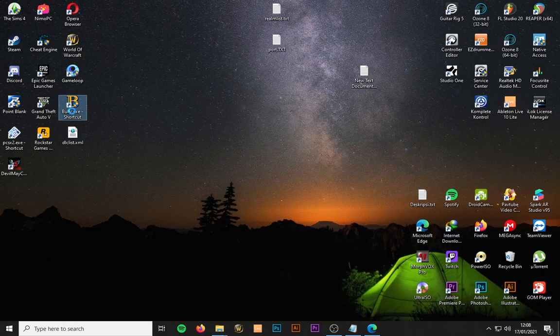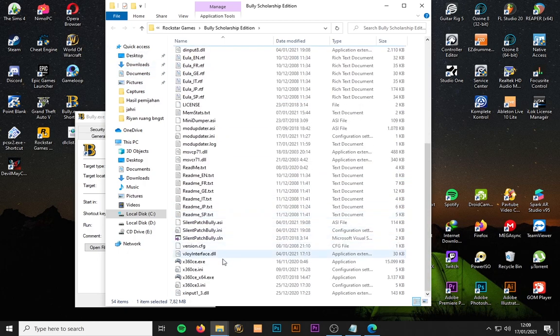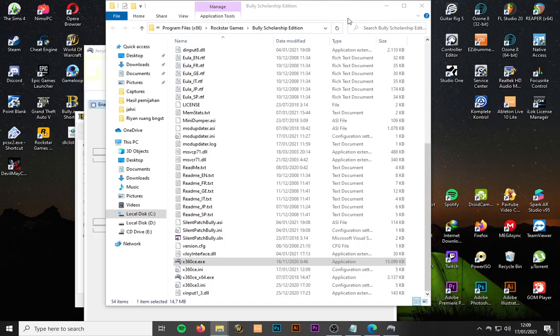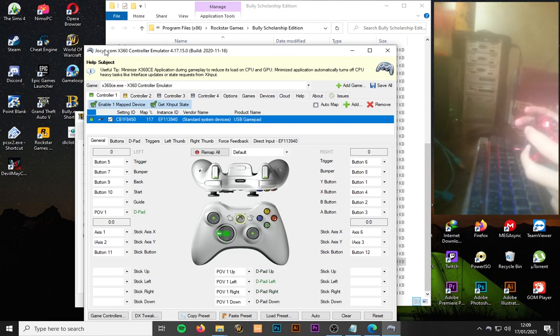After downloading the file, open the Bully folder. Now copy the file into this folder. As you can see, this is my Xbox 360 controller emulator and I am turning it on. I have already set up the controller.